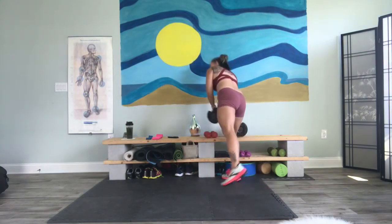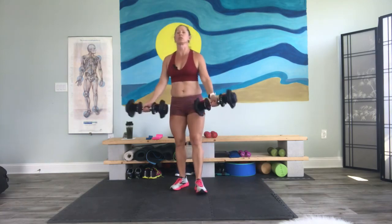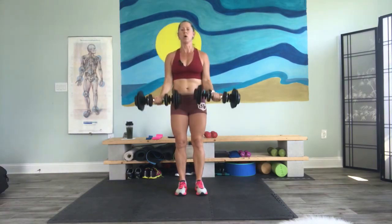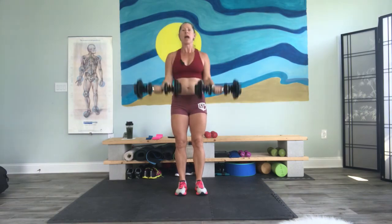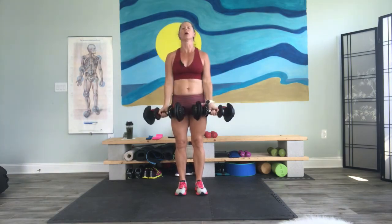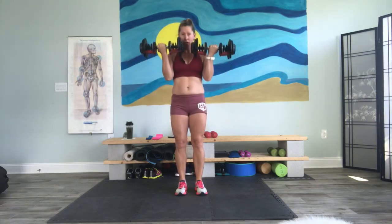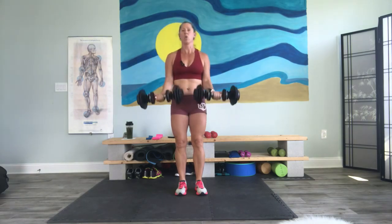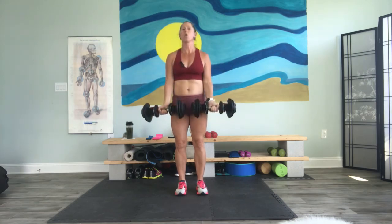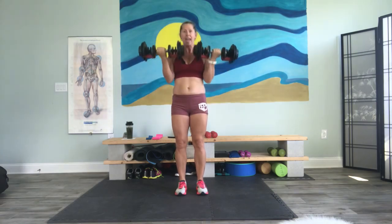Grab your heavier weight for those bicep curls. Ready? Here we go. One, two, three and down — slow it down. Counting each rep up to eight. One, two, three — four, five, six, seven, eight. Take it to hammers.